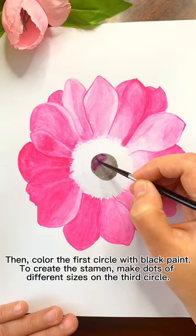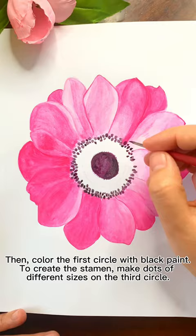Then, color the first circle with black paint. To create the stamen, make dots of different sizes on the third circle. Color a lighter shade of pink at the center.